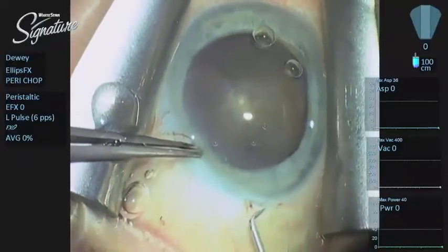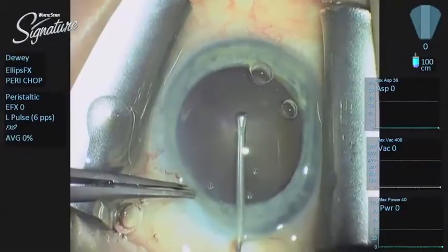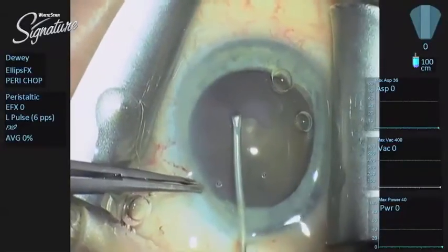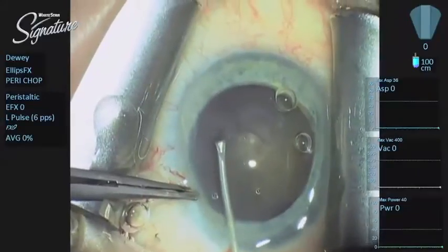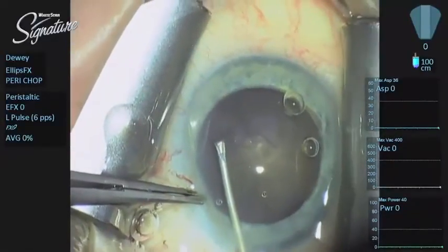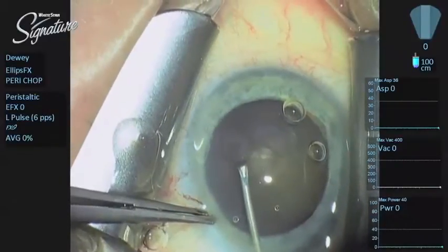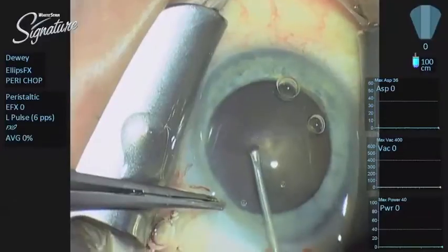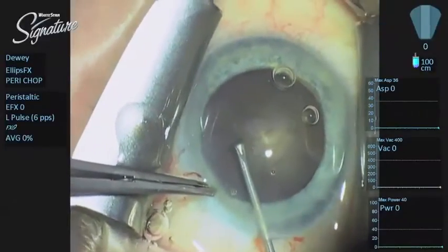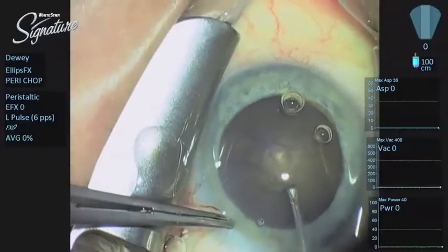Once inside the eye, we're going to go ahead and do a capsulotomy. A continuous tear capsulorhexis under these conditions can be challenging. If the case is extra dense as this one is and the red reflex is exceptionally poor, you will definitely want to consider trypan blue to help you stain. But there is just enough differentiation of the surface features here that I am able to perform the continuous tear capsulotomy without staining the anterior capsule.